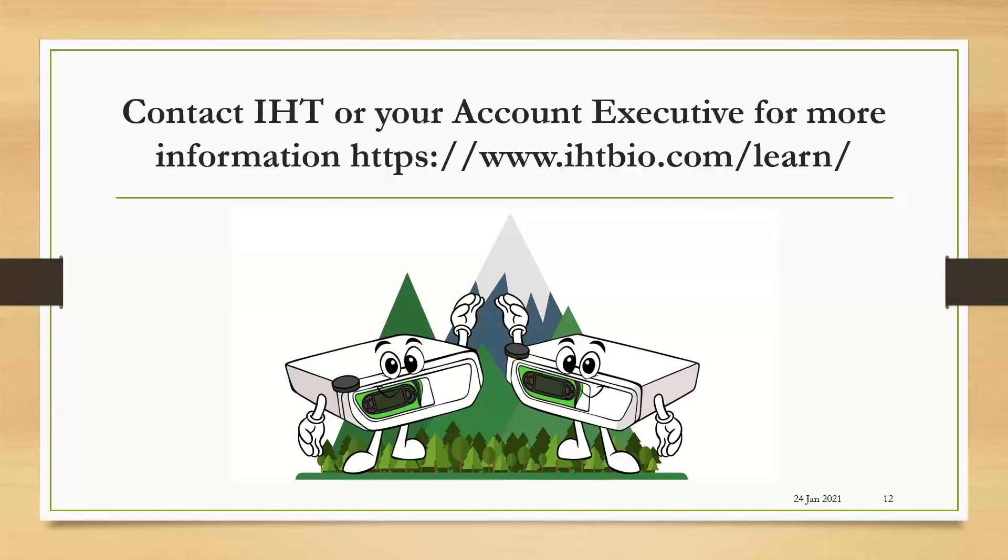For more information, please contact IHT, or if you've already been working with an account executive, you can reach out to them for more information and to have any questions answered. You can go to our website at www.ihtbio.com/learn. Thank you.